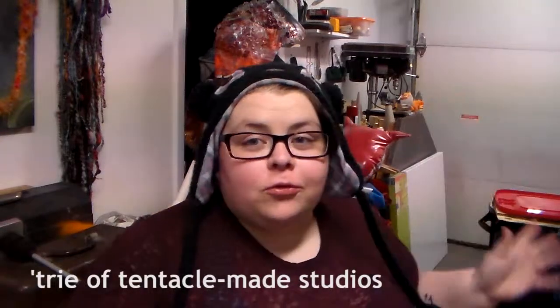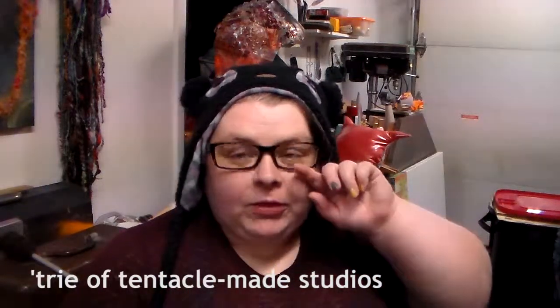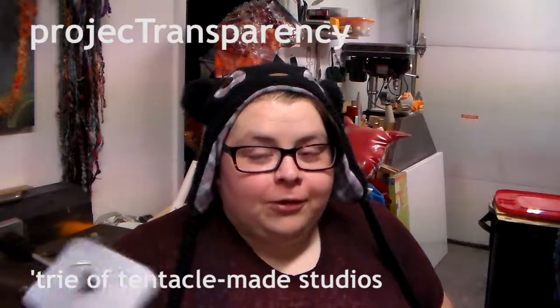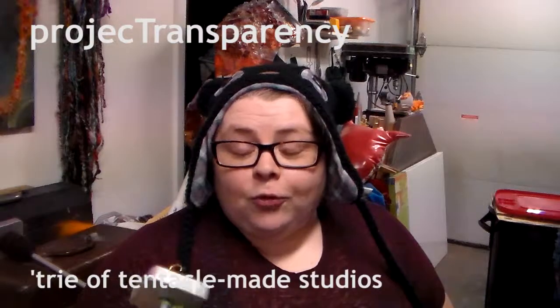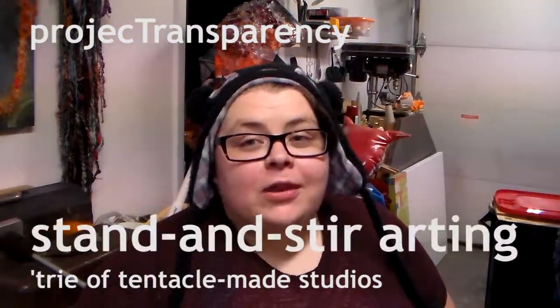Hi, I'm Tree - for those of you watching this who don't normally watch my videos. Normally it's Project Transparency, but today because my friend Mariah asked for a drop spindle demonstration, we're having stand and stir arting.